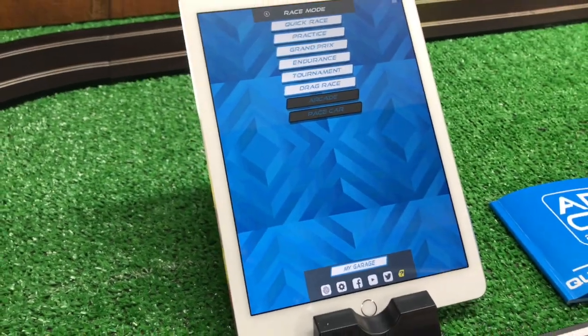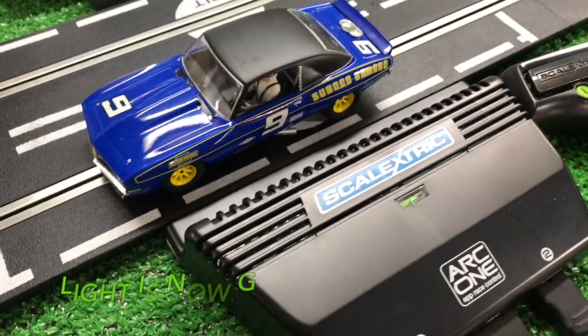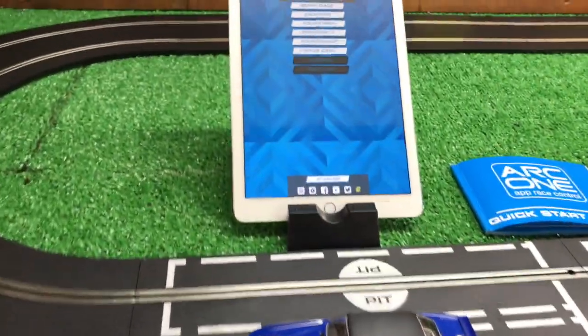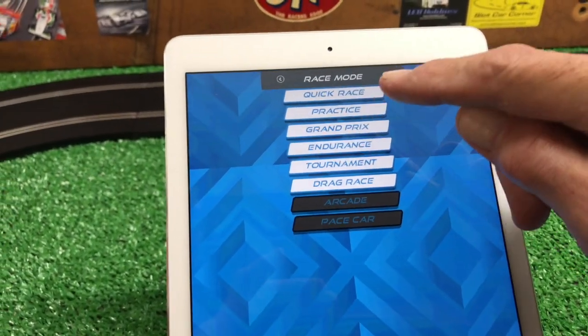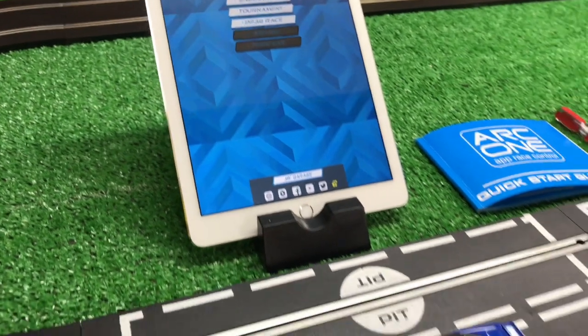Once the app gets loaded, you'll notice that your light turns green. Now you know that your app is connected and you can start your quick race, practice, Grand Prix — anything you want to do. You're all connected and ready to go.